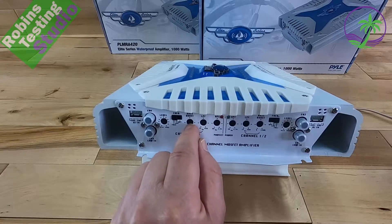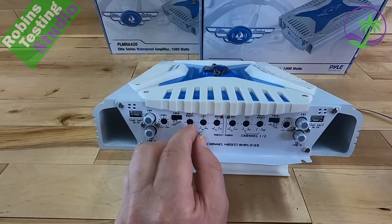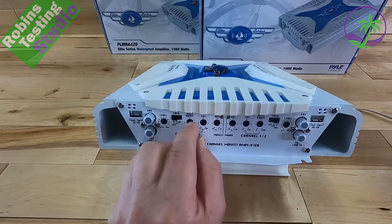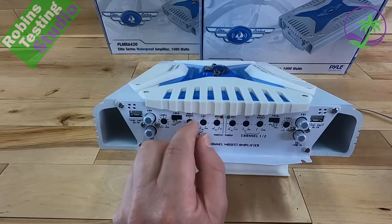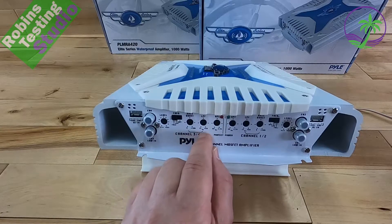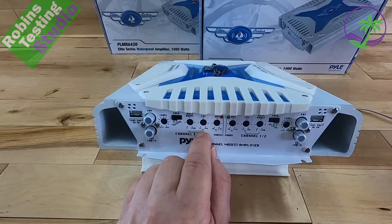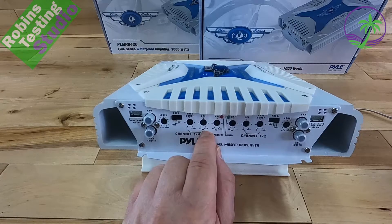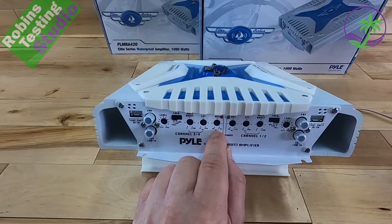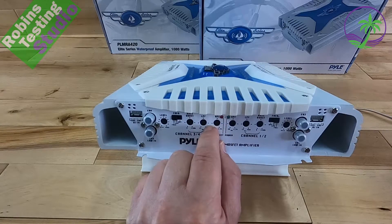There's a bass boost dial. If you're lacking low-end and don't have adjustments on your head unit, you can increase or decrease the bass boost. Be careful — too much bass boost will distort the speakers because you'll hit the amplifier's limit sooner. Right beside the bass boost is an LPF — a low-frequency crossover point — ranging from 35 Hz to 400 Hz. Beside that is a high-frequency crossover point, adjustable from 88 Hz all the way up to 2.5 kHz.